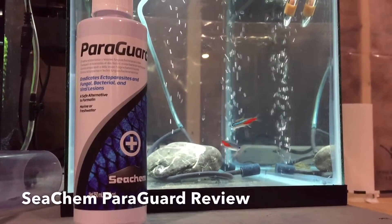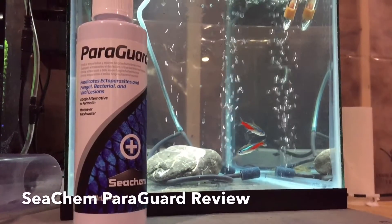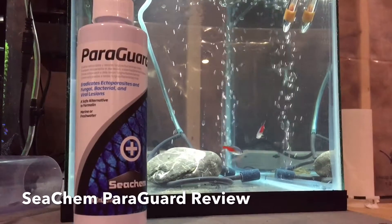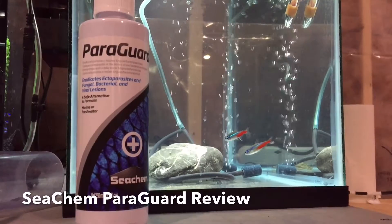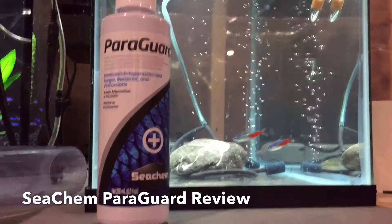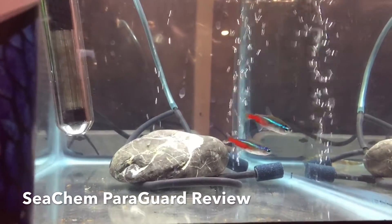I am treating them with what you could call the one hour dip. I'm actually doing it for longer because these fish seem okay, but it is the triple concentration dosage.